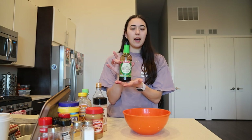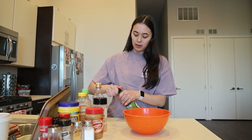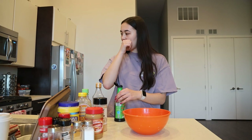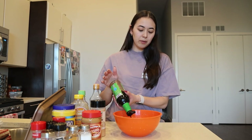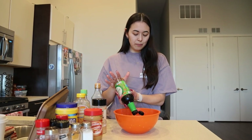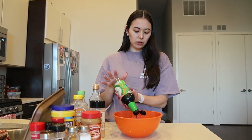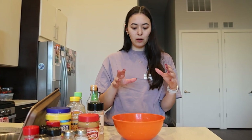I use reduced sodium soy sauce because of a family history of hypertension — we're just trying to limit our salt intake overall. I'll probably do about half a cup. It really does not need to be exact; you can completely change it depending on your preferences. If I want a stronger soy sauce flavor I'll add a bit more, and if I want it more as a base I'll do a little bit less.